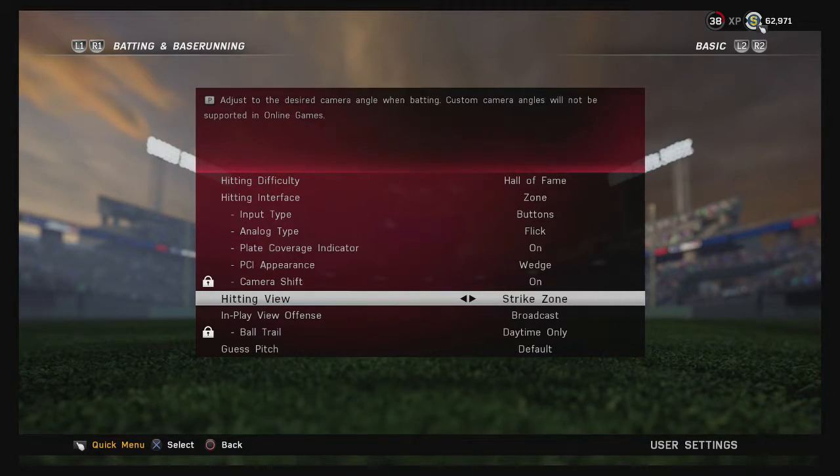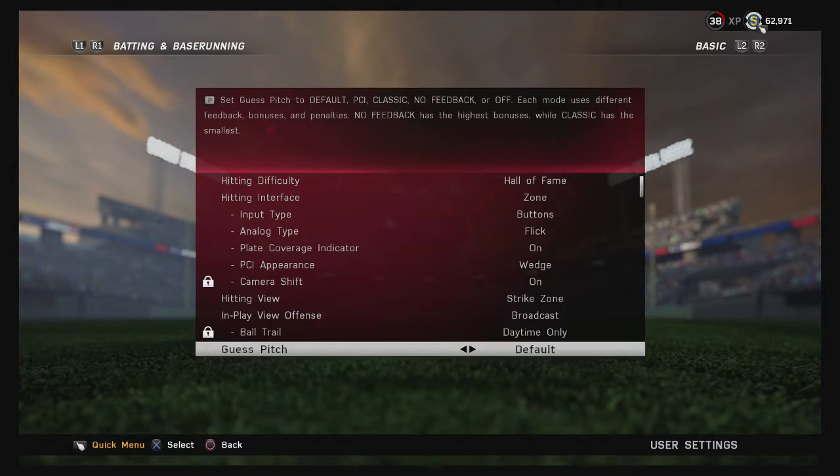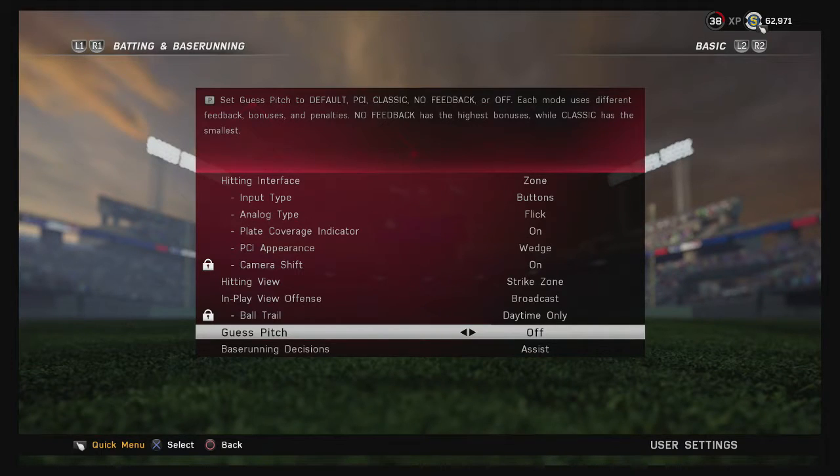For in-play view on offense, I'm using Broadcast right now. I really like it because I can usually tell whether the ball is going to leave the yard. The only problem is in Diamond Dynasty it sometimes flickers — you get a blue screen for a split second and it doesn't catch up to the ball quickly. A lot of people use Dynamic; some use Medium High.